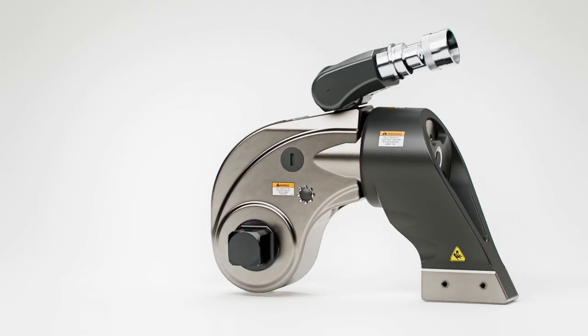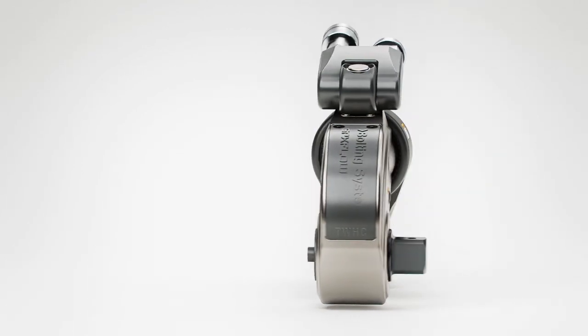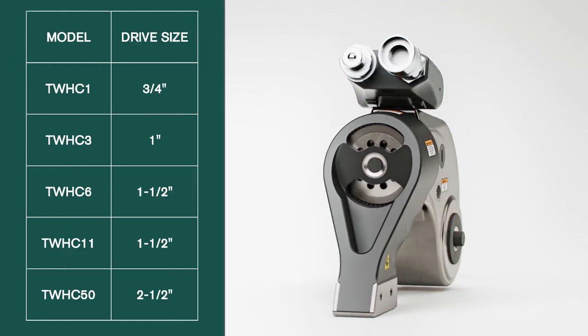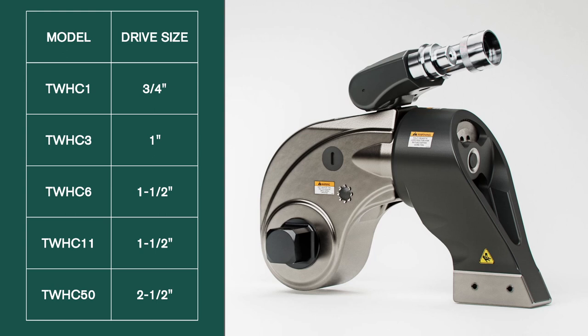With long stroke and optimized flow dynamics, the TWHC features fast operation and less heat buildup, extending running time and increasing reliability.